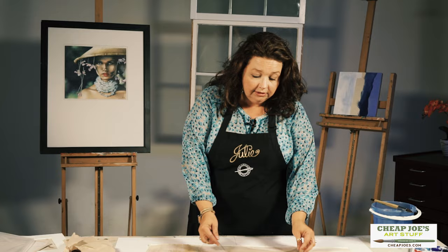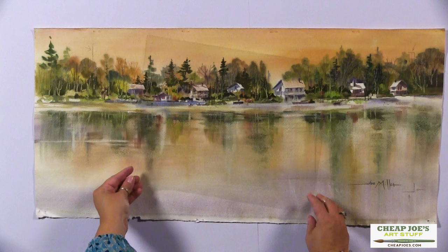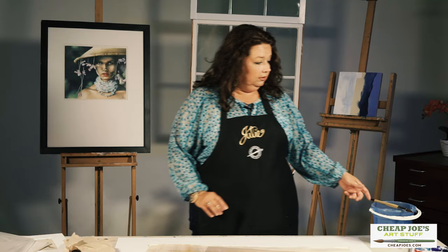So here is a fantastic tool. The water media acetate comes in various sizes. This is just a small size to make it easy to handle — this is 11 by 14. You can actually lay it on to your painting here, and this is Joe's painting, and I hope I don't mess this up, but I won't.